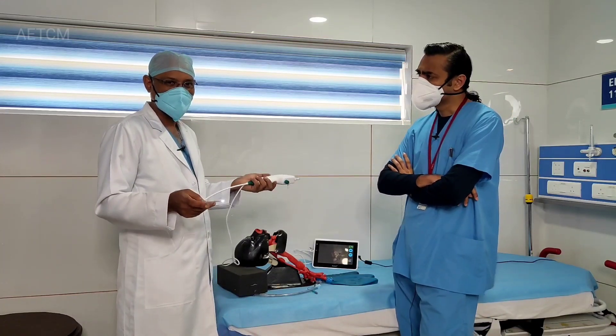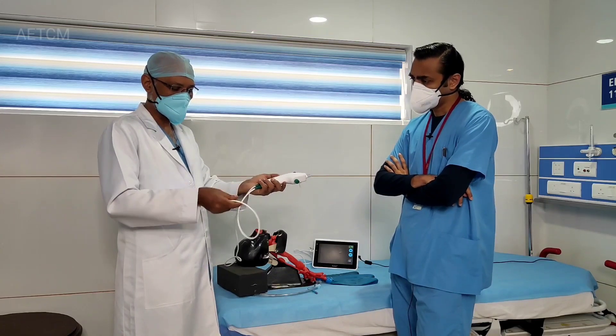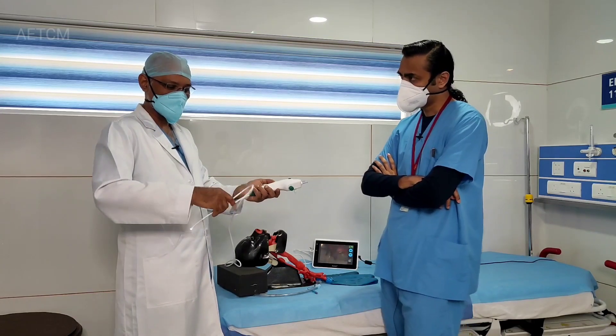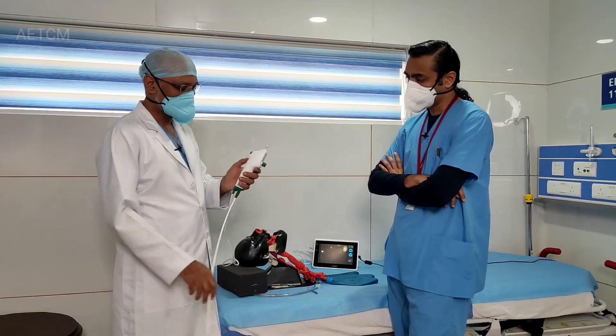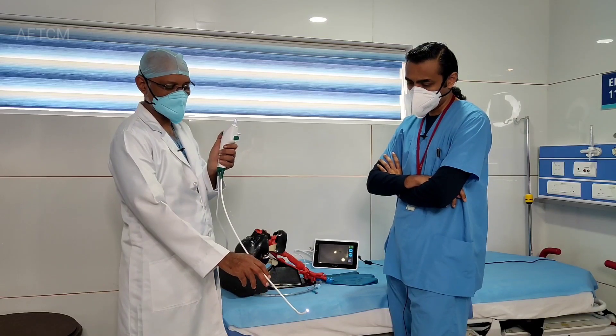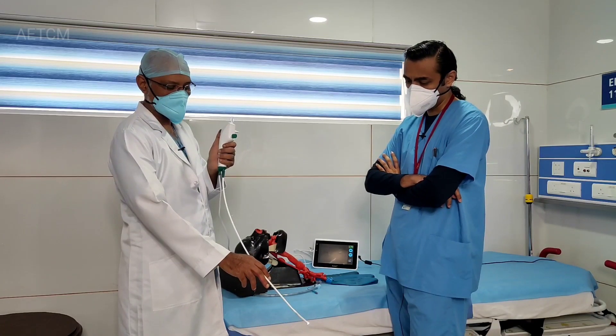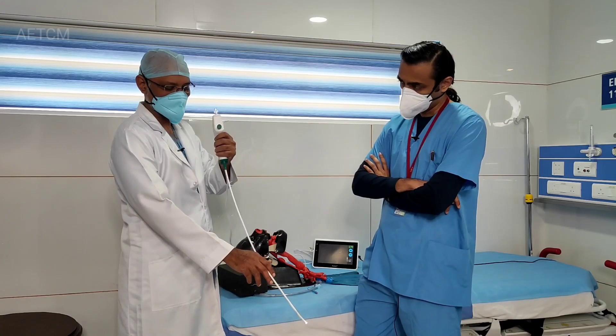There are flexible bronchoscopes with fiber optic. This one doesn't have any fiber optic, so you can actually flex it in any way you want without damaging it. With fiber optic, you don't have that advantage. And then you have a lever here with which you can adjust the tip. The movement is only in two directions, and if you want to maneuver it further, you need to do rotations.